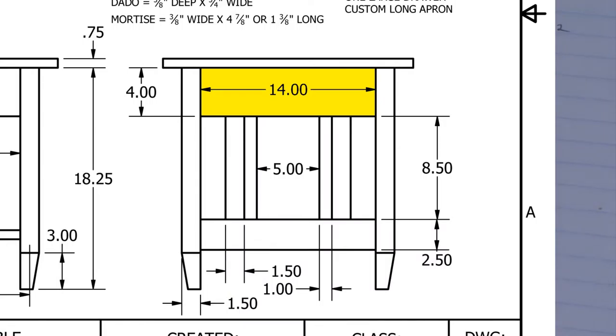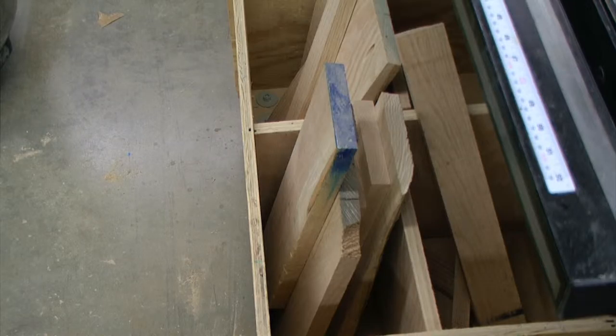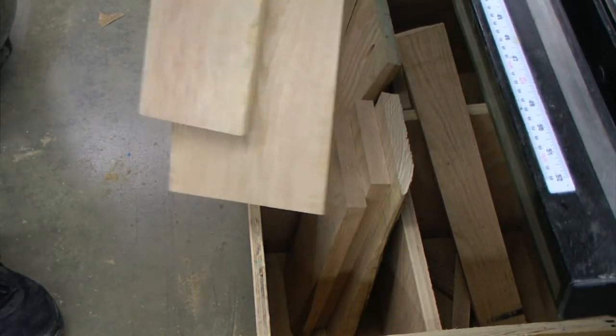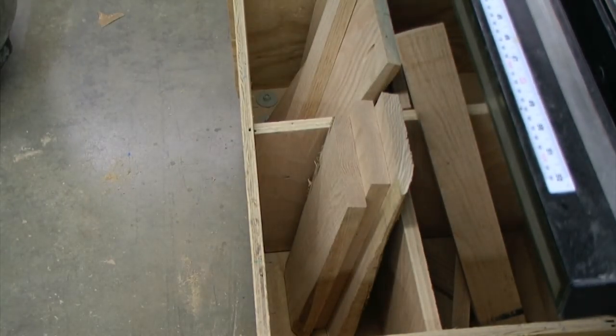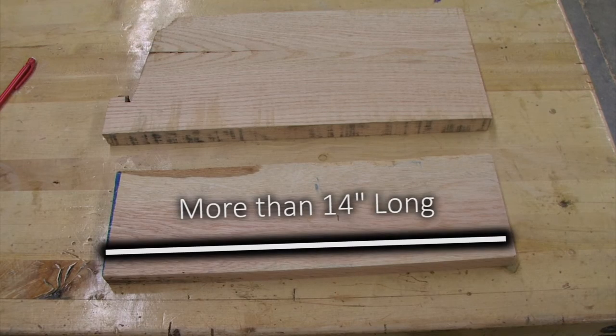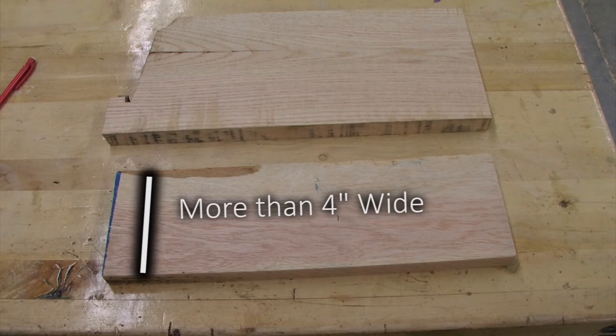The short apron measures a finished length of 14 inches and a finished width of 4 inches. Because these pieces are relatively small, there may be enough material in the reusable waste bin that we can get both of these short apron pieces out of. I found these two boards which both measure more than 14 inches in length and more than 4 inches in width. These should work perfectly.